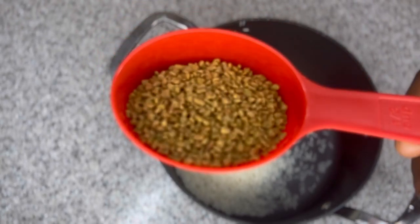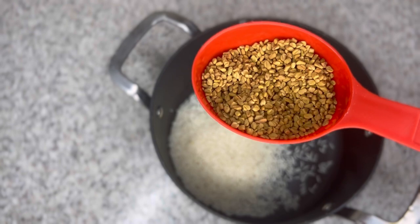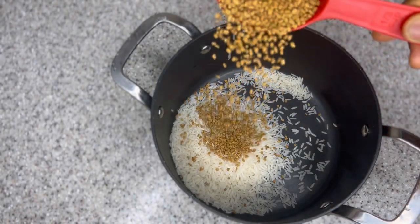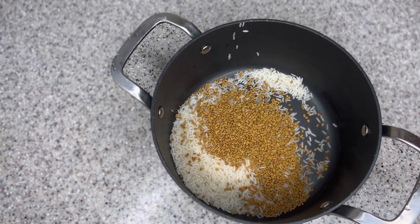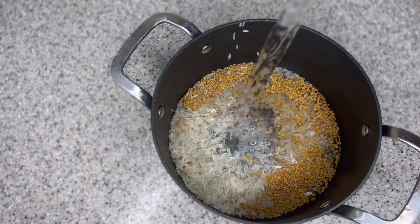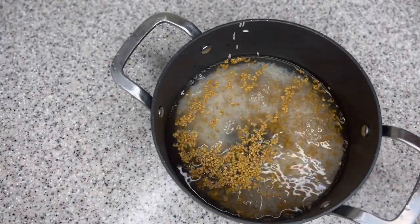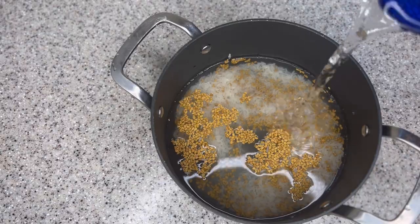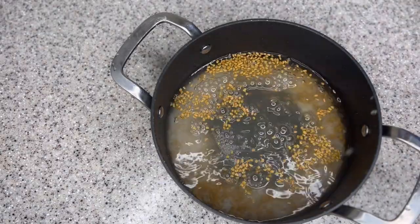So one of my ingredients is rice, and my next ingredient is fenugreek seeds. Fenugreek seeds have so many great benefits when it comes to hair growth — they contain iron and protein, which help strengthen your hair. Fenugreek seeds can condition your hair and prevent it from breaking, and can also prevent dandruff, dry itchy scalp, and help you grow new healthy hair. I used about half a cup of rice and about one third a cup of fenugreek seeds.